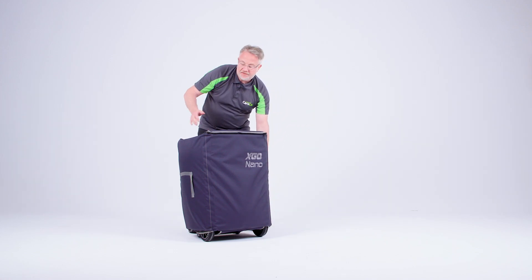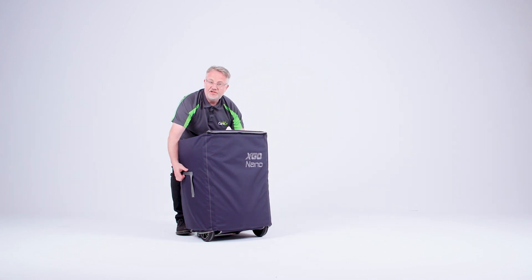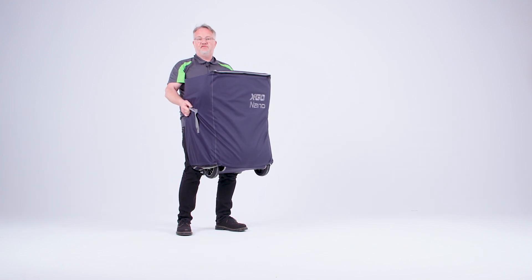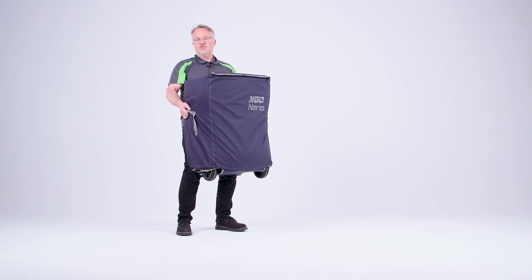Because there are straps either side, if you bend your knees and lift with your back, you can now lift this a lot easier than before. So it aids in that respect as well.